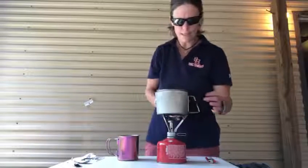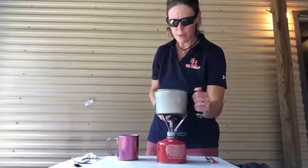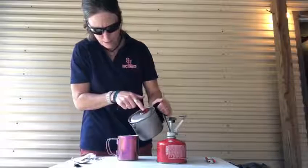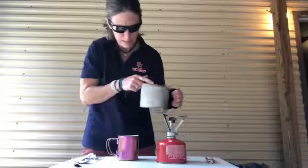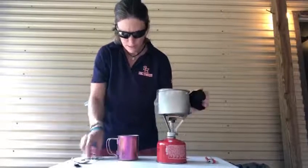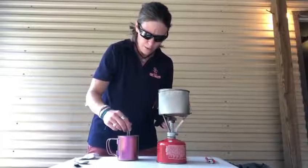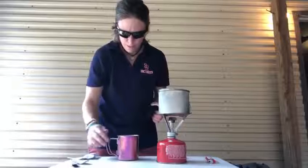One of the downfalls of these lightweight titanium pots is the handles get really hot, so I use a sock to grab it so I don't burn my hand — I always have a sock when I'm backpacking. I carefully pour the water, leaving enough in there to make my oatmeal. Now I'm gonna sit in my chair and enjoy my cup of coffee.